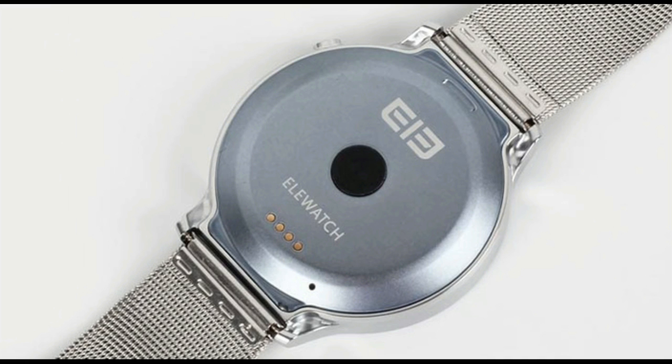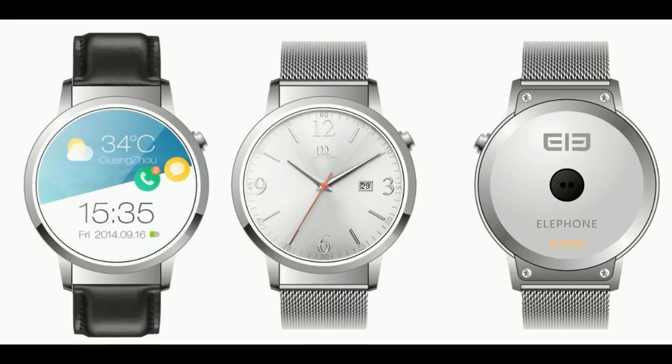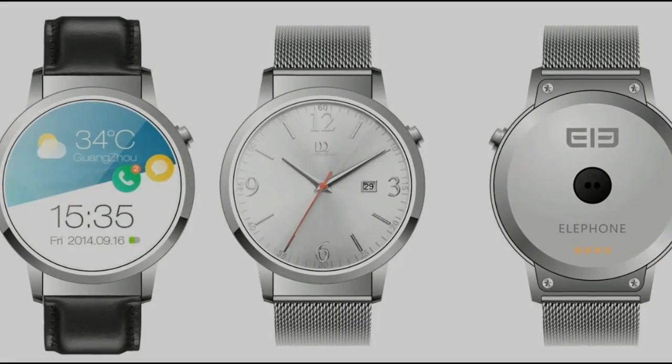Earlier today, online retailer GearBest put up a product page as an arrival notice for this currently unannounced smartwatch, citing what look like accurate specs and showing off pictures of the round device, but most importantly advertising its excellent $115 price.